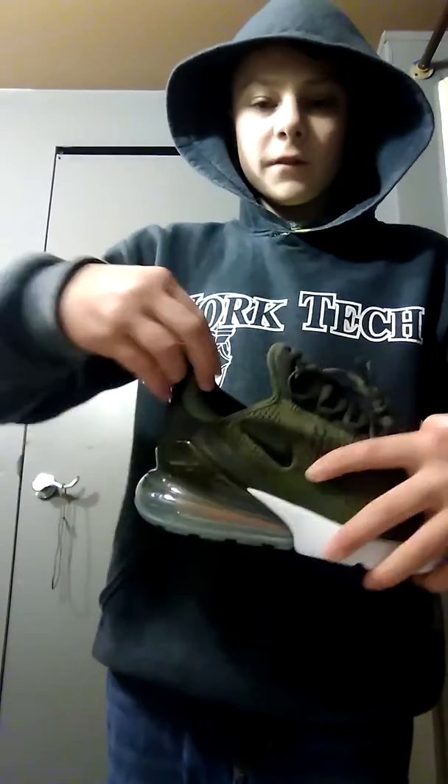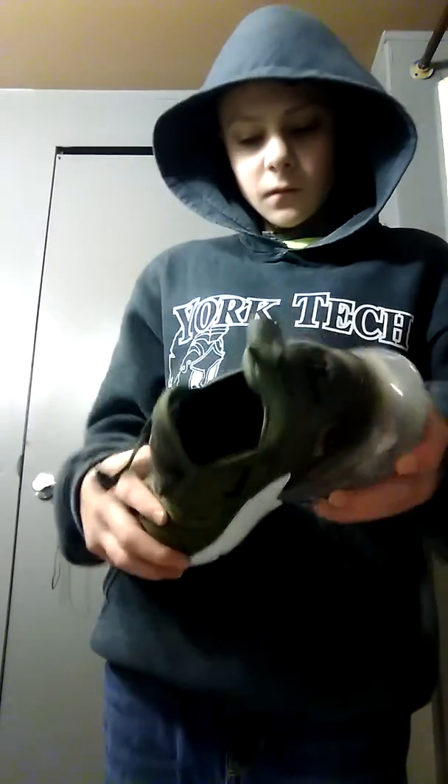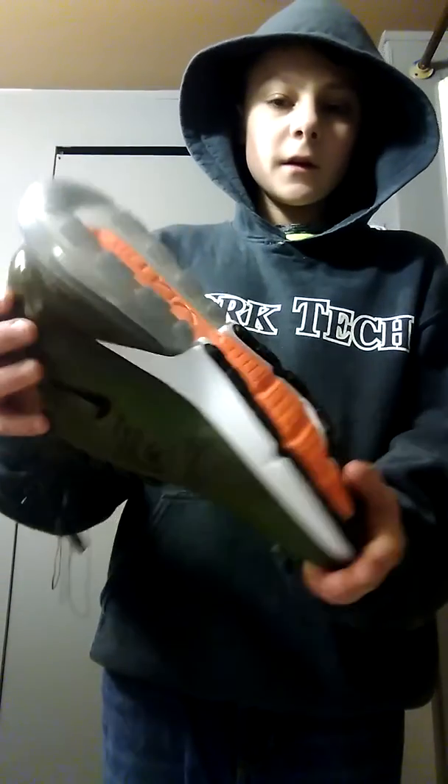I know we're going to school today, but yeah guys, they're so comfortable. This bubble — you can't even feel them. They weigh like one ounce, but they're so comfortable. I just really want to show you my new shoes. That's what they look like. Hope you like them.